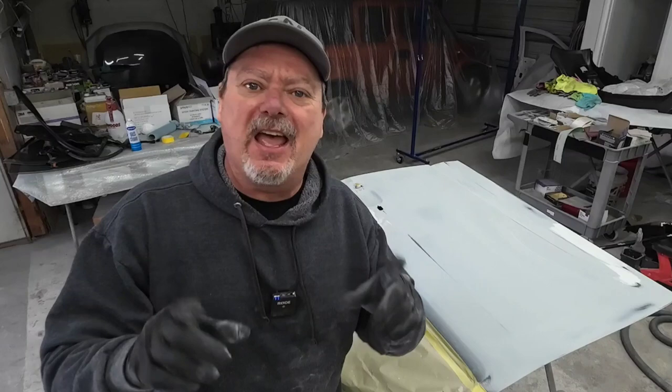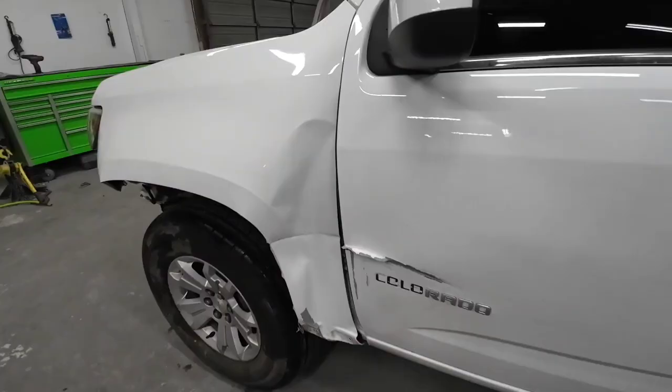Howdy howdy, Chris here. Welcome back to Garage Noise. Today I'm going to share with you exactly how to prepare a used door for paint. There's a lot of information in this video so let's dig in and get started.